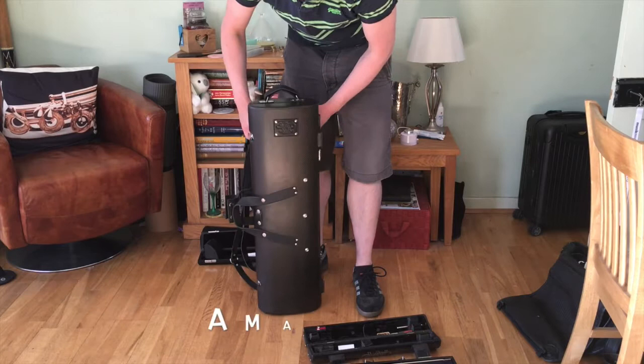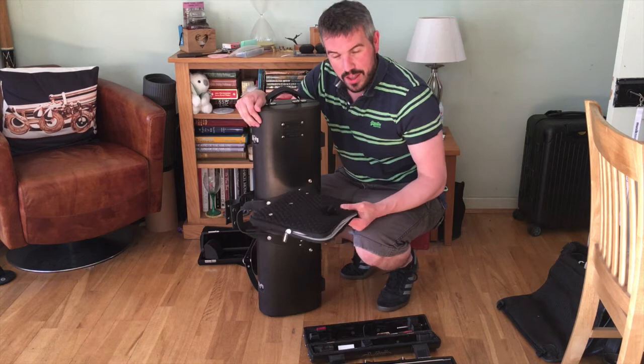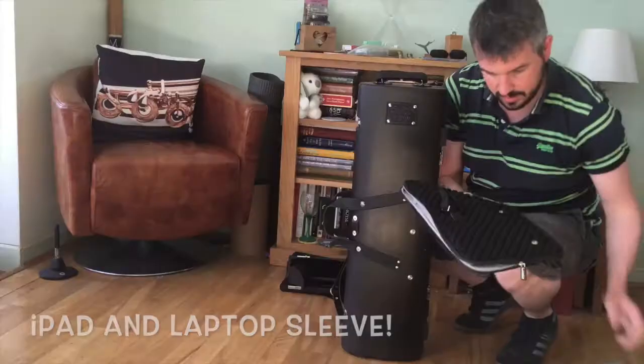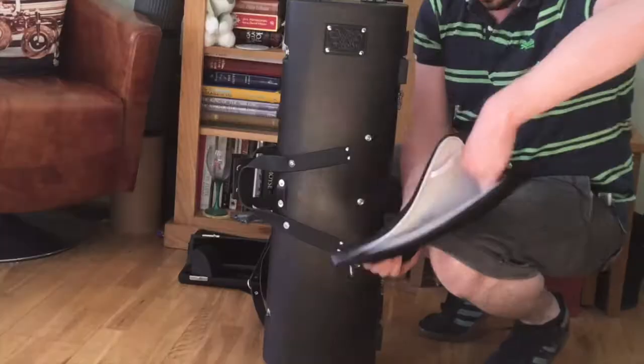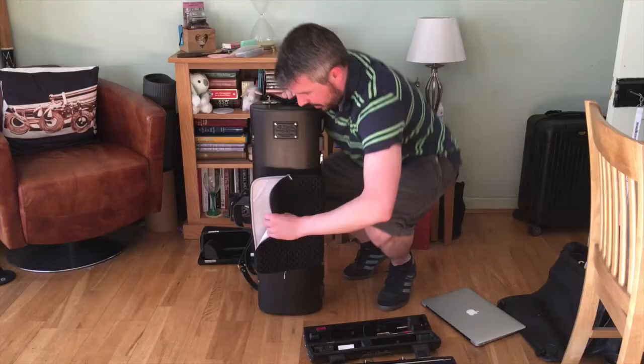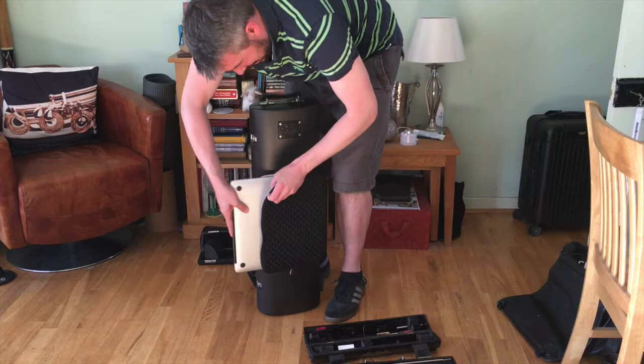Also, because of hand luggage regulations and restrictions, I quite fancied the idea of having a laptop and iPad pouch as well, and we've even integrated that. This goes on with poppers, then we have a velcro securing strap, and then we can have a laptop built in to the case.